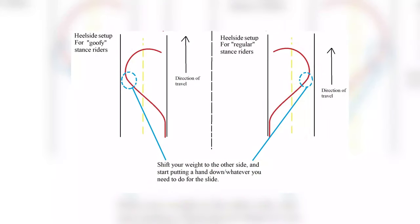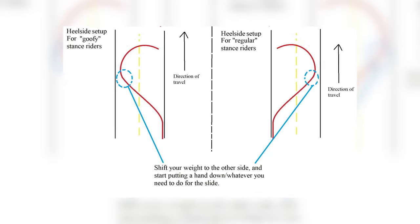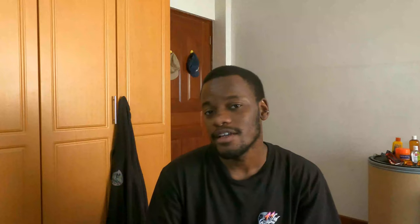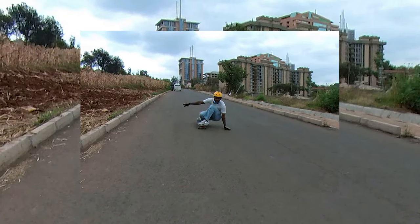The second step is the setup carve. As you set up your carve, you want to get into the box position. By the end of this step you want to be in a position where your hand is on the ground and you're just about to kick the wheels out — basically ready to initiate the slide.